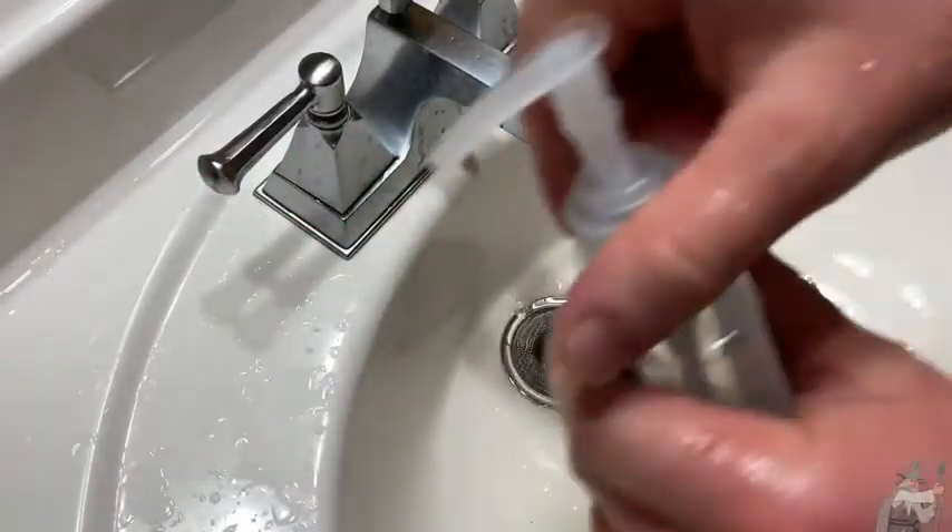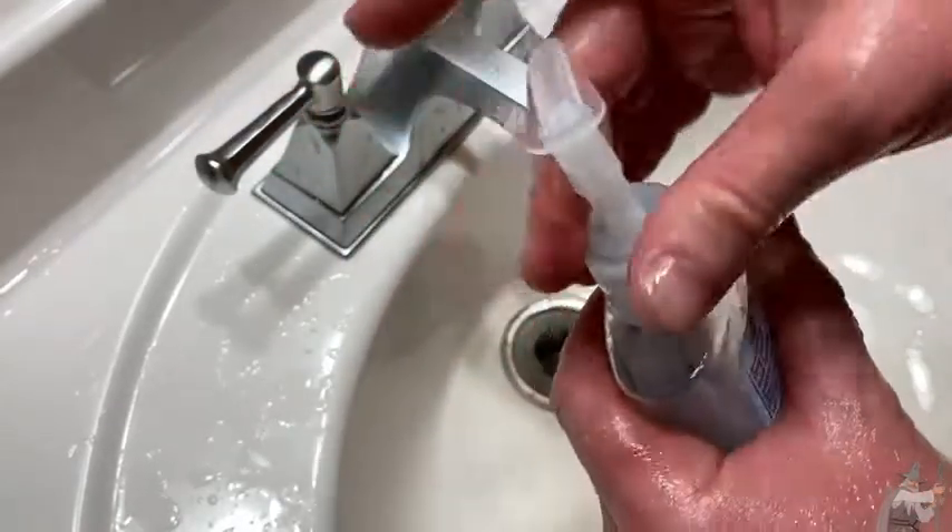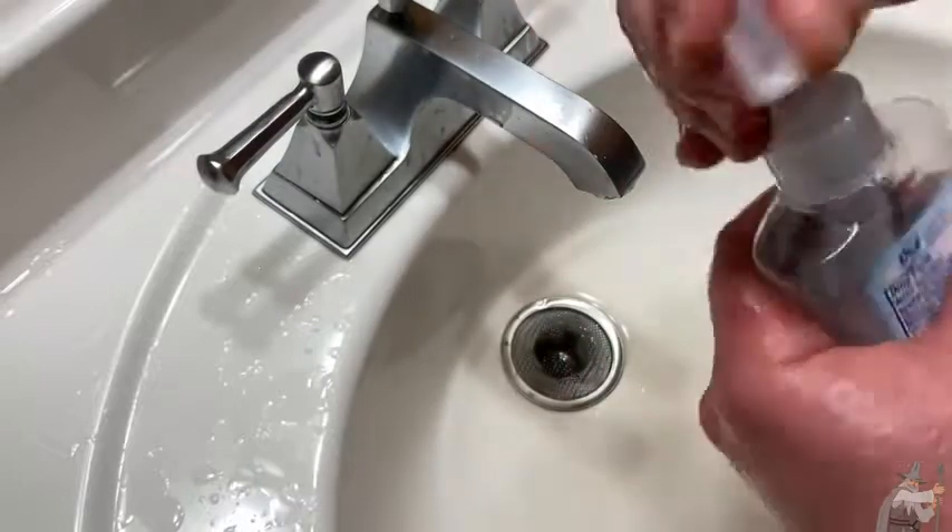Let me show you how to refill it. You can just open the container, and then you can just put soap in there. That's the nice thing about buying these containers — you can refill them.